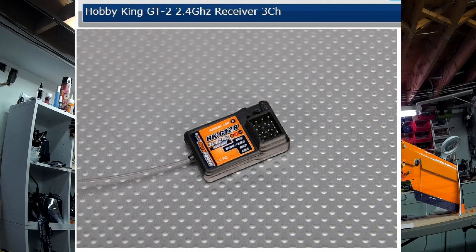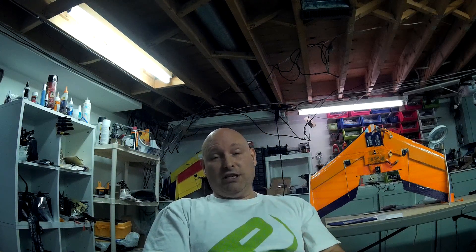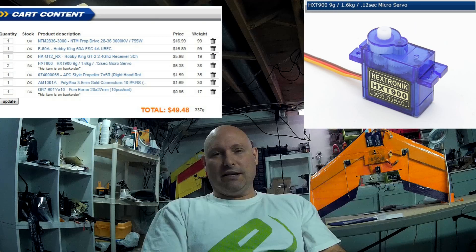For the receiver, you're free to use whatever goes with your transmitter. I'm using a very simple Hobby King GT2 3-channel receiver, usually used for cars, coming in at around $6. I'm using two HXT 900 servos, which come in at about $2.69 a piece.